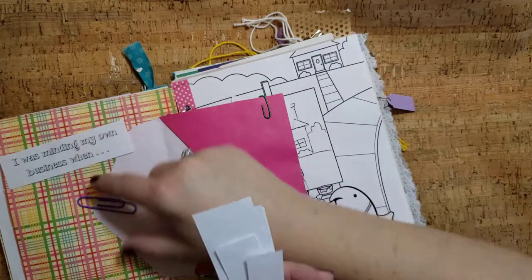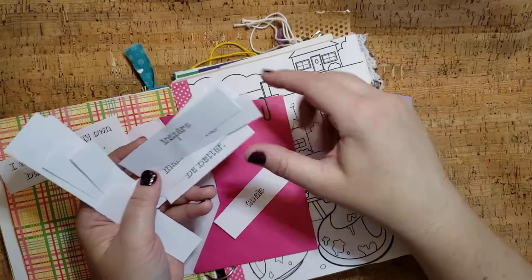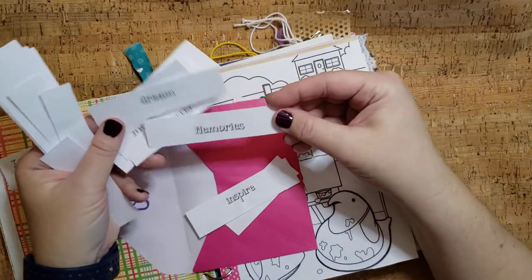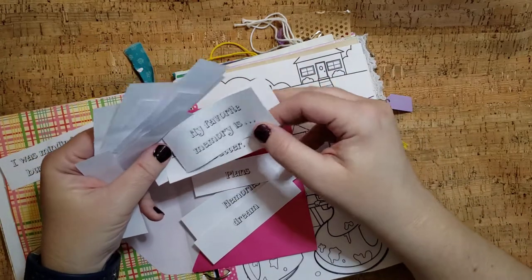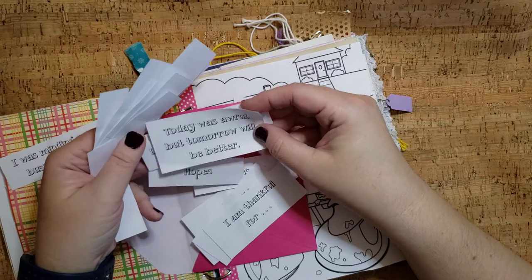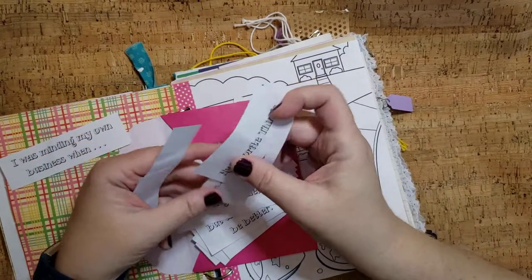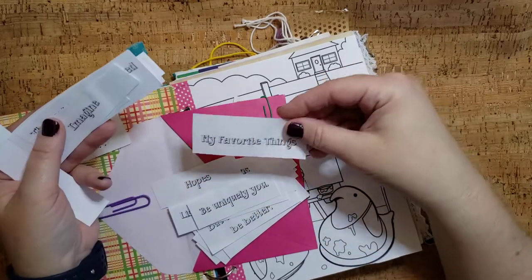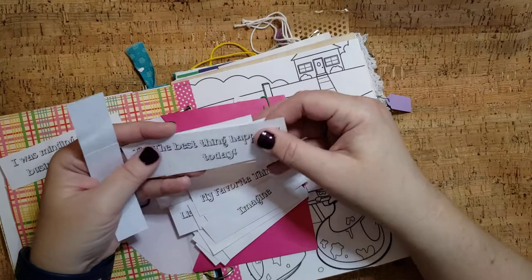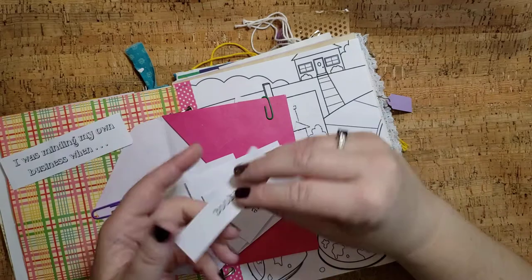You can tape that on a page. You can even tape another piece of paper on there if you wanted to use that as a journaling spot. Goals. Just words to use on things. Memories. Dream. Plans. 'My favorite memory is...' 'I am thankful for...' 'Today was awful, but tomorrow will be better.' Maybe talk about what was bad about that day. Then there's another one like 'today was great.' Be uniquely you. The best thing happened today. List your favorite movies.